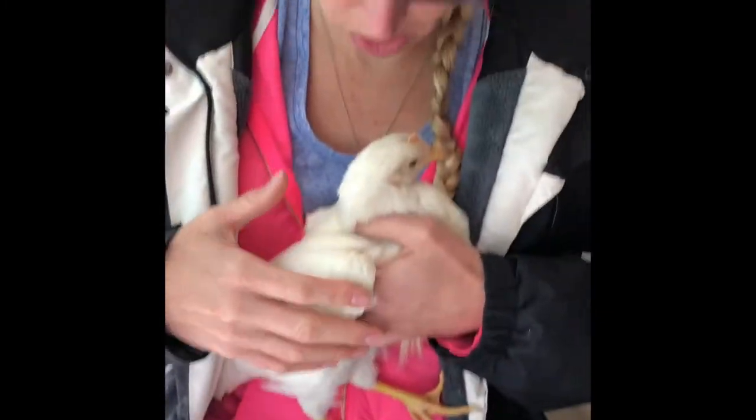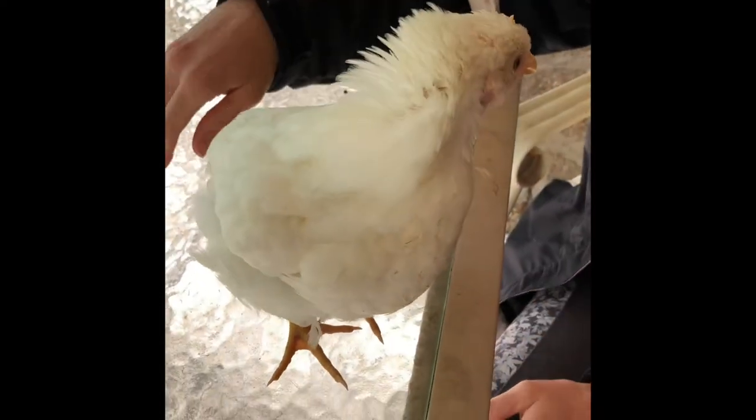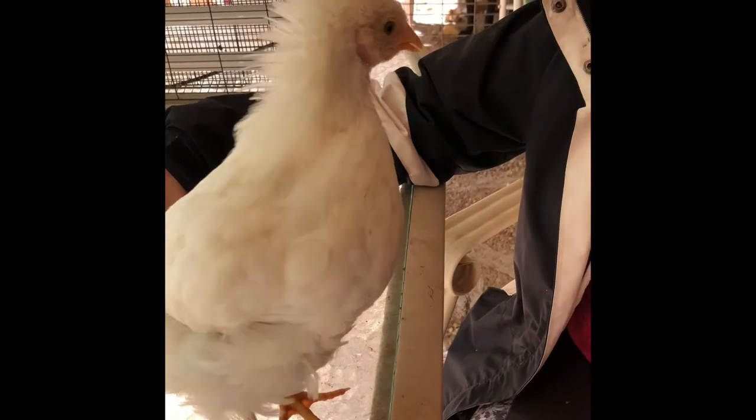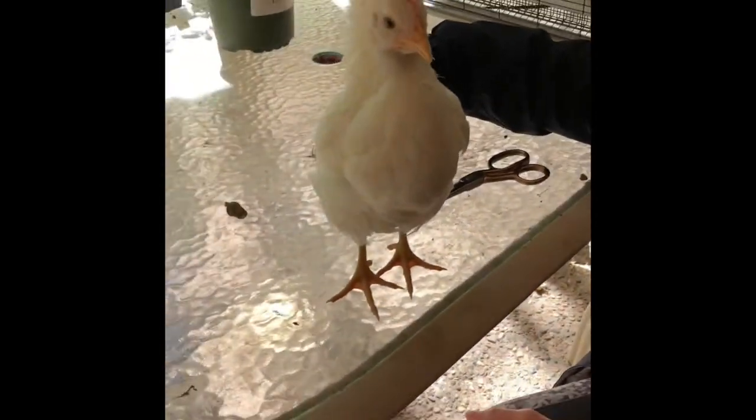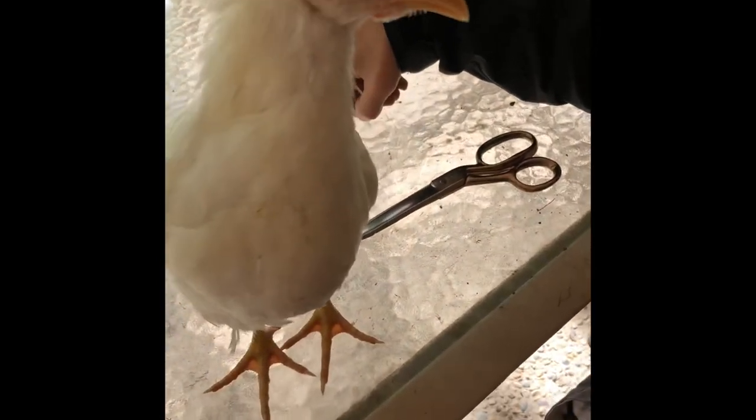Now this little girl won't be getting out of her cage and running around the garage — we're working on the chicken coop, it's just not finished yet. The chicken doesn't seem to mind; it's perfectly fine with no bleeding. We checked to make sure that none of them were pin feathers, and they're not. She won't be taking off flying anymore.